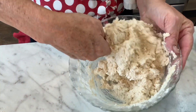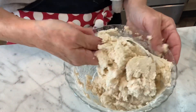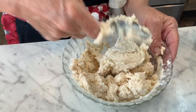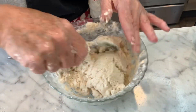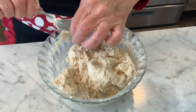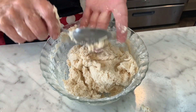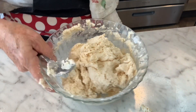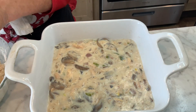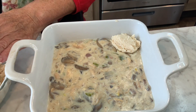You can hear the baby chicks in the background — it's like spring is here because the babies are arriving, and the goats will be having babies before long. All right, so I've got a nice biscuit dough here, not too sticky. I'll take my casserole pan and just drop the biscuits right off my spoon, covering the whole top.